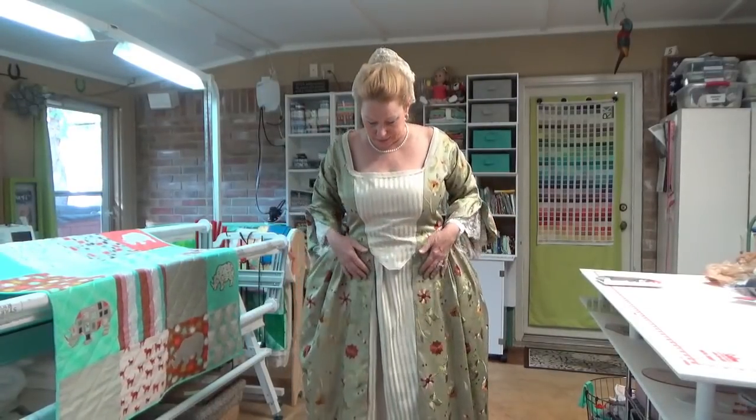I wanted to try it on and make sure it was going to fit, and it's big — it's huge up here in the bodice especially.